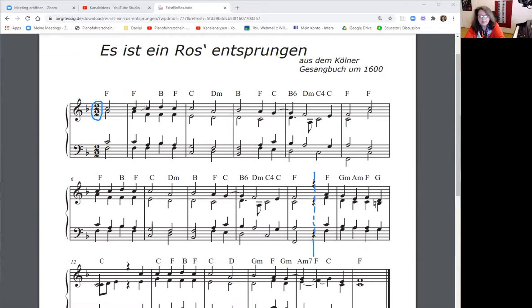Then you count 1, 2, 3, 4 — you can count it like an ordinary 4/4 time. The 2-Halbe time signature simply means that the emphasis is only on the half beats, so always on beat 1 and beat 3 within the bar, when thinking in quarter notes.